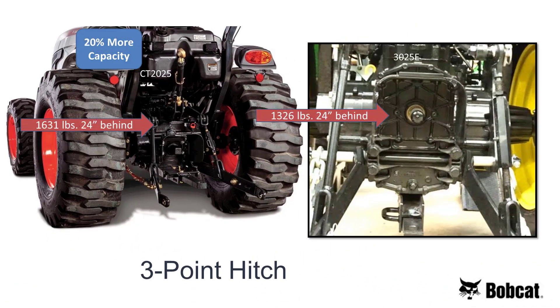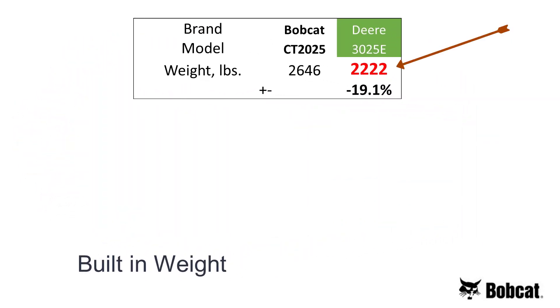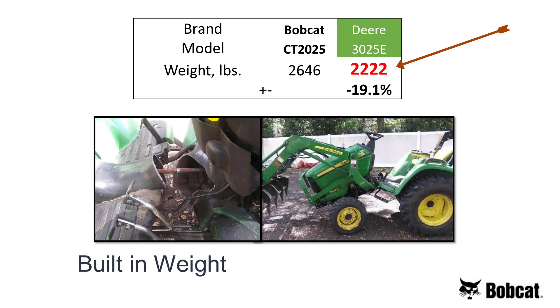The Bobcat 3-point has 20% more lift capacity than the 3025E John Deere. And the Bobcat rear end is made of cast iron, not aluminum. The Bobcat CT2025 has 20% more built-in weight than the John Deere — more weight for added strength and durability.